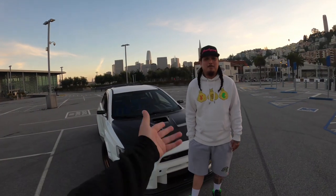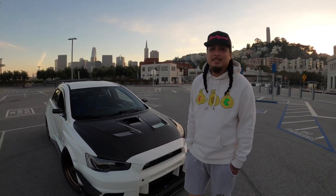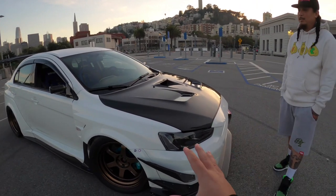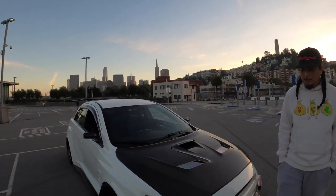This is Kuya right here. Kuya, introduce yourself and your car. This is my Varis Evo. What year is it? 2011 — a 2011 Varis Evo, one of the Varis Evos here in the Bay. I'm not sure how many Varis Evos we have. Let's get into it — what are the things you've done to your car?